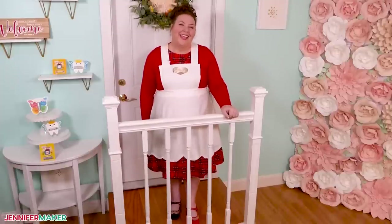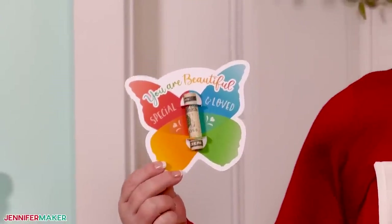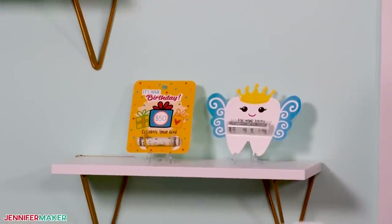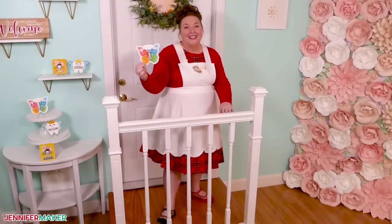Hello everyone, Jennifer Maker here. It's a beautiful day to make fun money cards. These cute little cards make it so much more fun to give money as a gift. It's so much better than a boring envelope. And I've got lots of cute designs to share with you too. So let's get started.